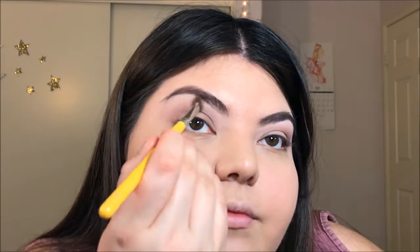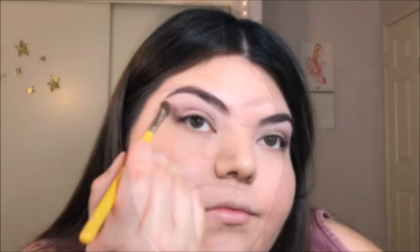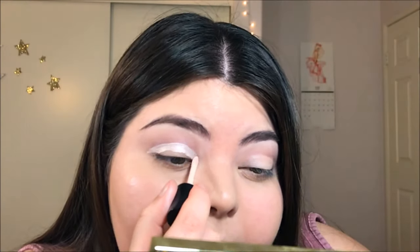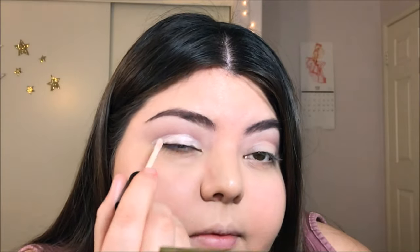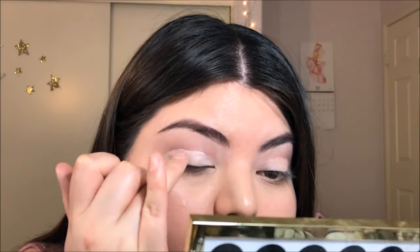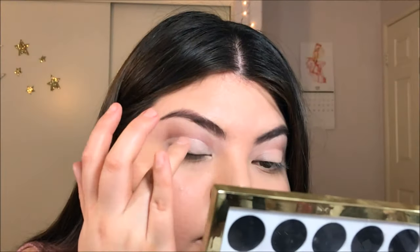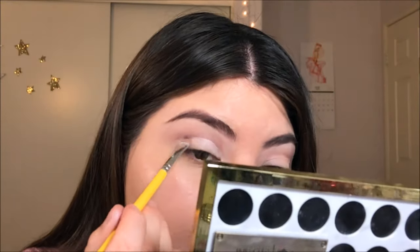Now I'm taking an angled shader brush and picking up some of my Rimmel London Day Matte Powder in the color Zero Eleven Creamy Natural and just applying that to my brow bone. Then I'm going back in with the Essence Eyeshadow Base to cut out my crease — you could also use a concealer or whatever you have. I'm tapping the color in with my finger first and then going back in with my concealer brush to assist the process.